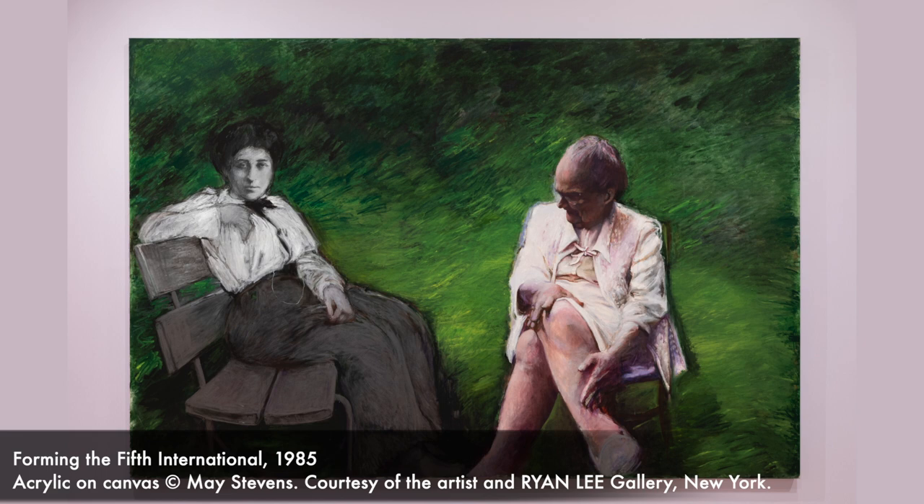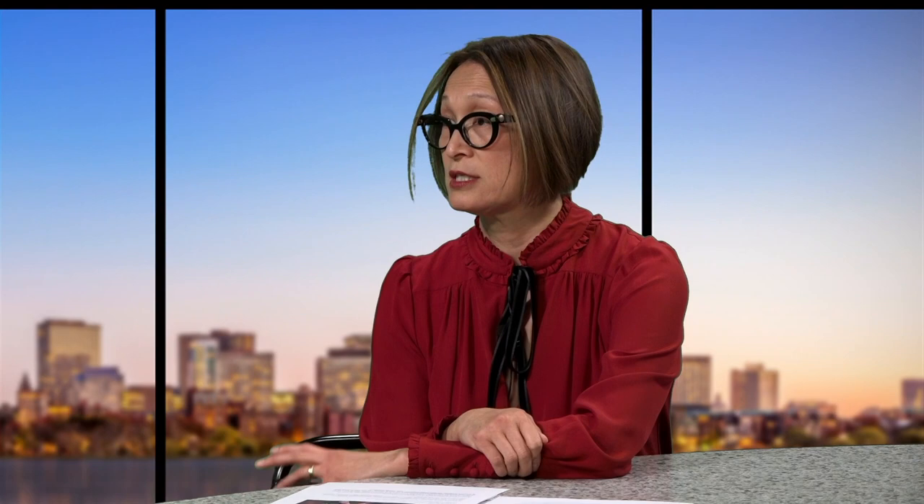In Forming the Fifth International, you see Mae's mother, Alice, painted in color, and Rosa is painted in black and white. The two women are sitting there as if they're having a conversation. This is really poignant because Rosa was someone Mae really looked at for inspiration — her activism, revolutionary and socialist feelings. Mae also felt that her mother, even though she had just a fifth-grade education, really did a lot to help shape who she was. To bring your mother, a girlfriend, or grandniece to see the show would be lovely. There are four other canvases as well that show Mae's loving portraits of her mother.